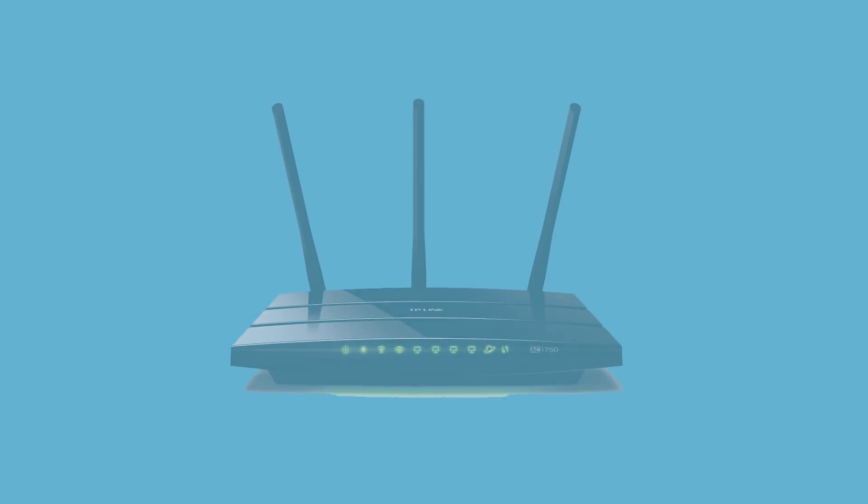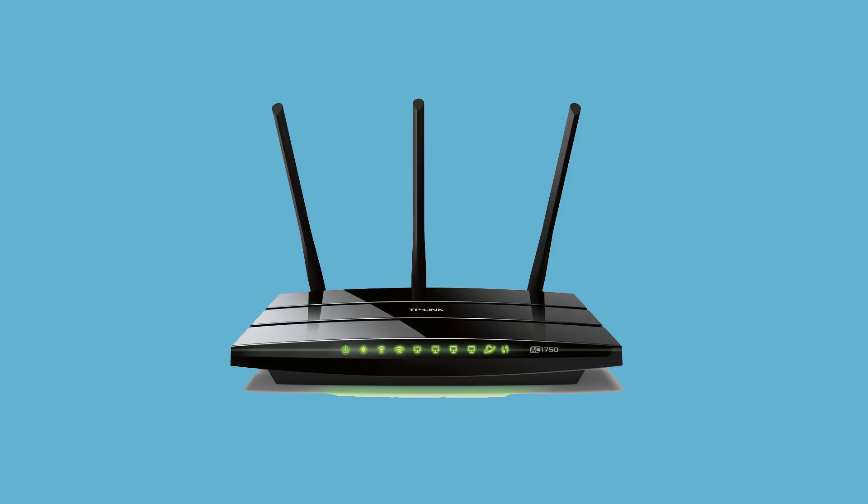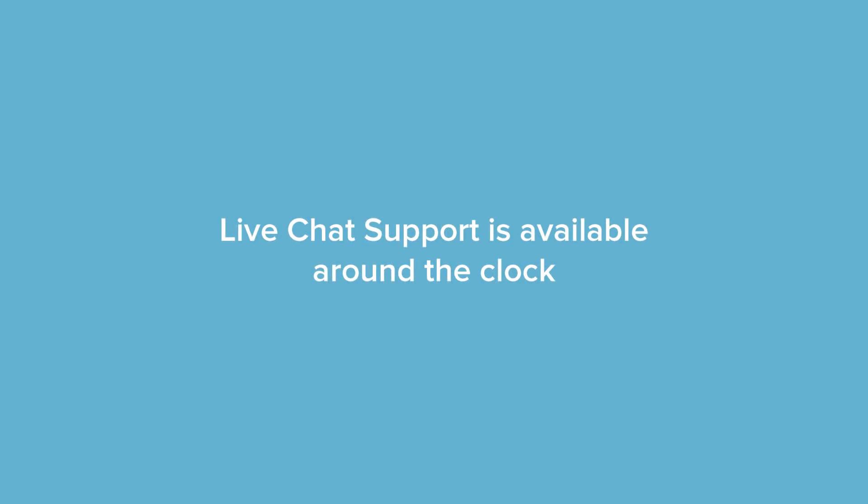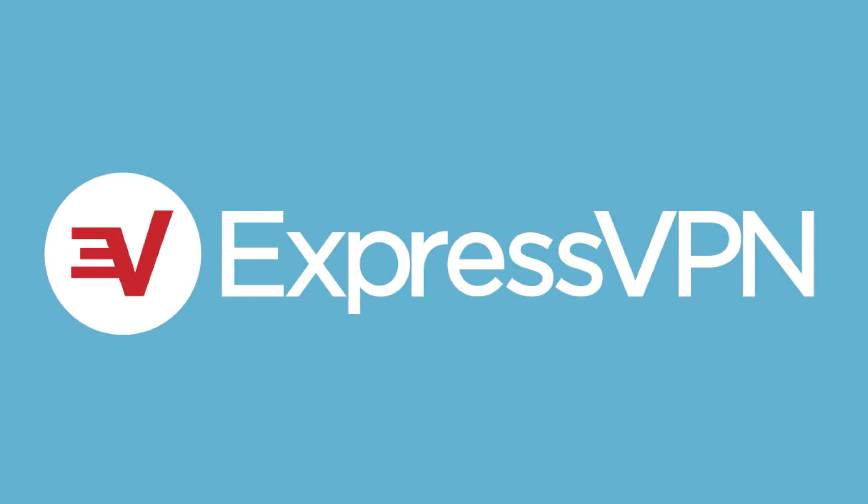Congrats! You've set up L2TP manual configurations on your TP-Link router. If you have any questions, ExpressVPN support is available around the clock.